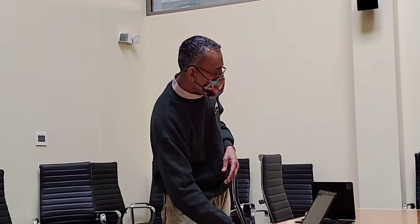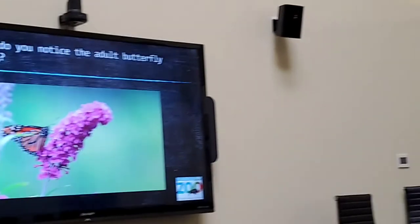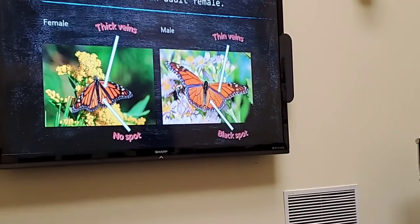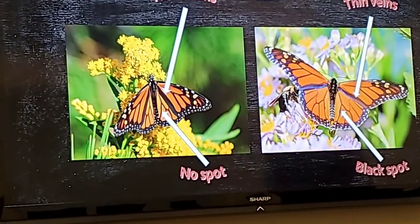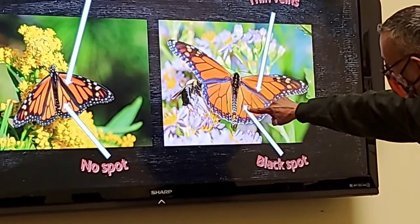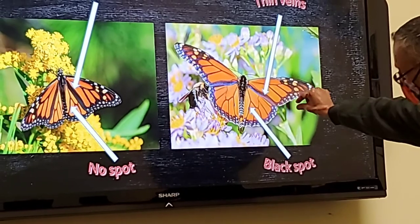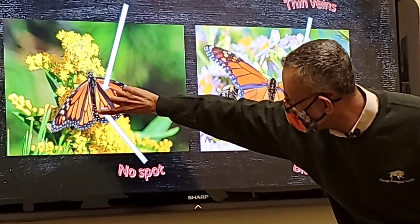Someone wanted to see the slide again comparing the male and female butterflies. Let's go back — I'll zoom in a little bit. You can see right here those two little dots on the male. This vein is a bit thinner on the male, whereas here it's a bit thicker on the female. No dots on those veins on the female.